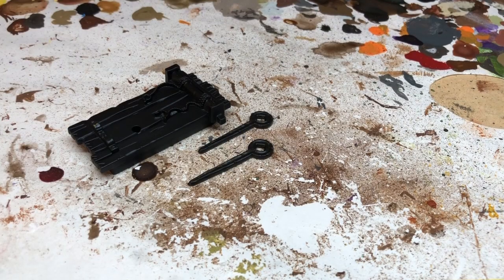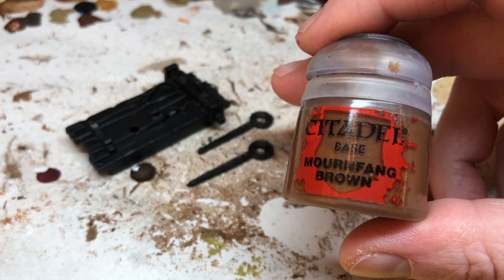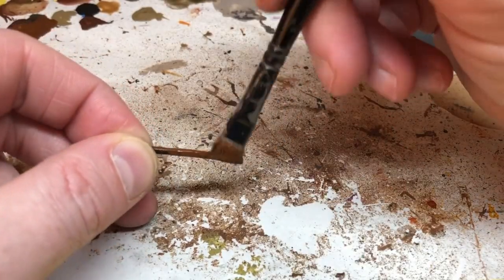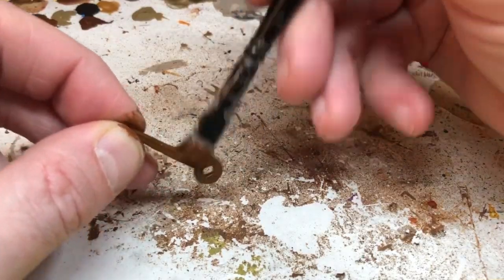I've then spray undercoated with Chaos Black, and we are going to put two coats of Mourn Fang Brown over all the brown elements. As I mentioned, you can actually paint this with the arms attached and you won't get as much paint over your fingers as I did here.